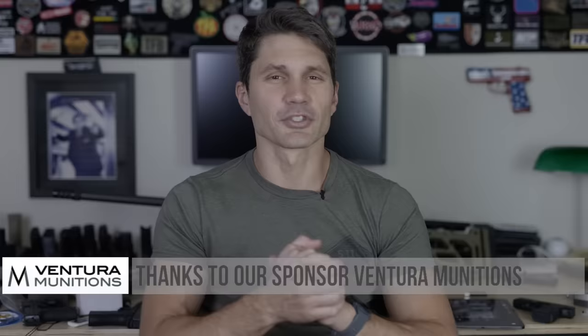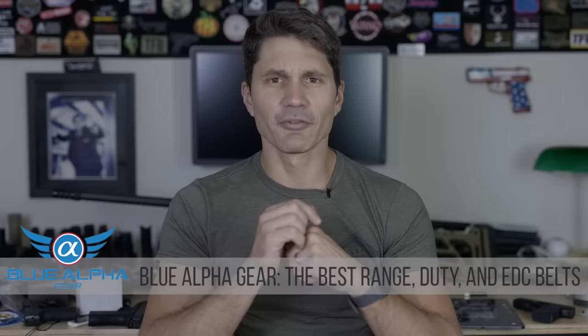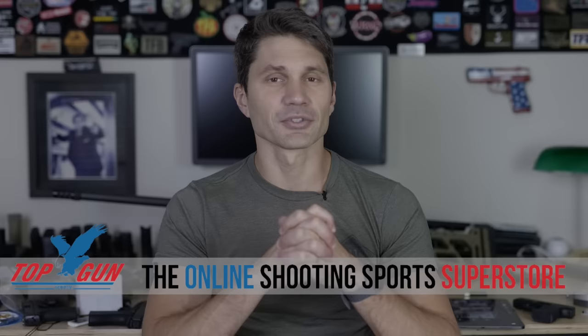Thank you as usual for watching. If you like the content, please subscribe or at least consider it. Thank you to our sponsors: Ventura Munitions, the best ammunition store on the face of the earth; Blue Alpha, who make the best gun belts; and Top Gun Supply, your online shooting sports superstore. But thank you most of all to you, because we wouldn't be here without you. Take care.